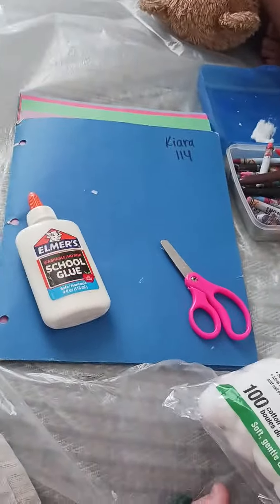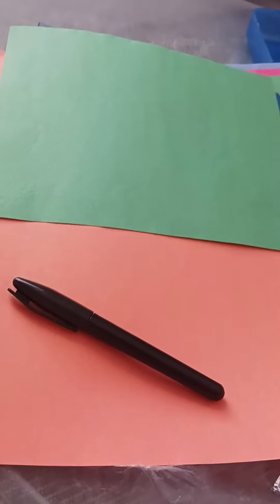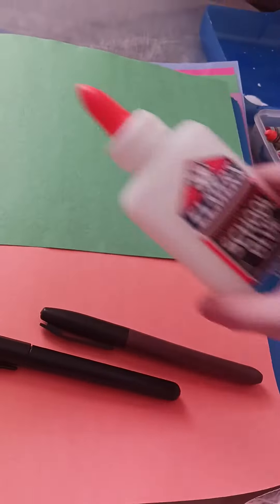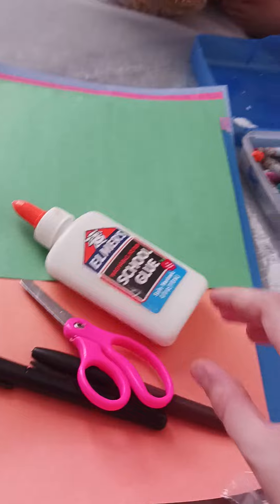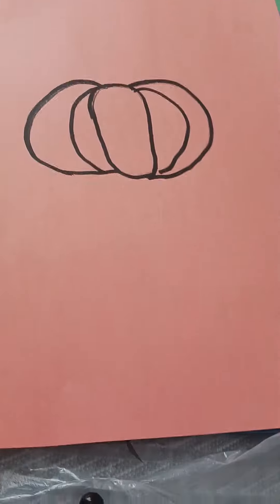We're gonna do a craft. You're gonna need these two colors, a black marker, a brown marker, glue, scissors, and maybe these crayons. Here's what you're gonna draw: a pumpkin.